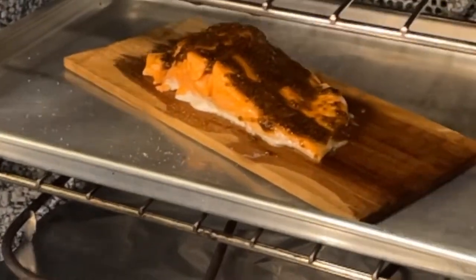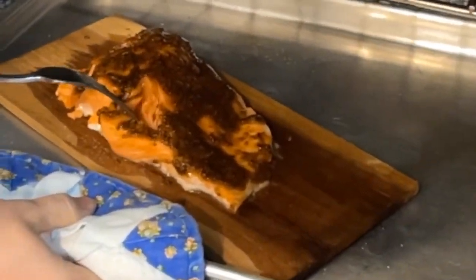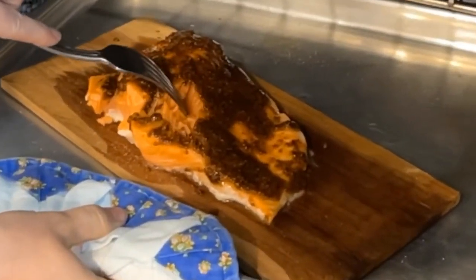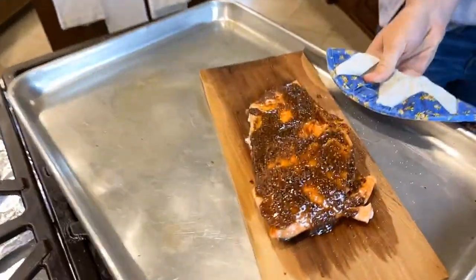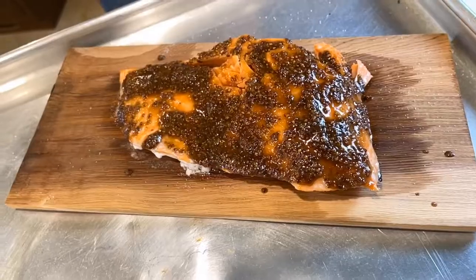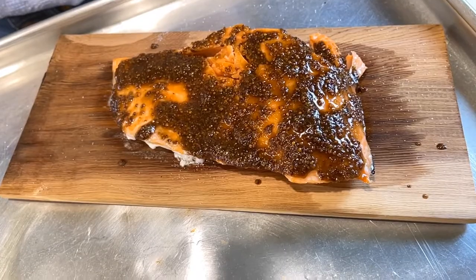A lot of people overcook salmon and overcook fish in general. So we're going to take it out. Oh, that's gorgeous — that is so perfect. It's a little undercooked because it's going to keep cooking once you take it out of the oven. There's still a lot of heat in there. We'll let that sit for one or two minutes and then we'll dive in.